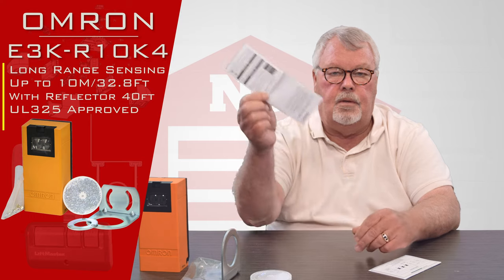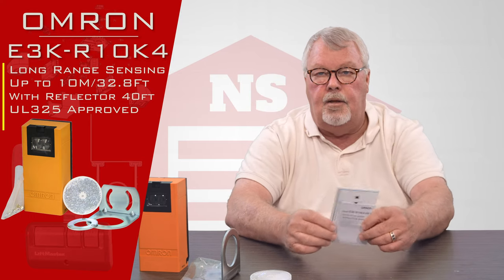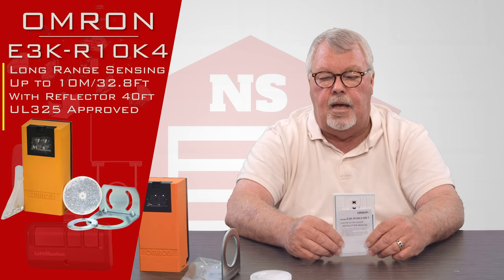Also included is an instruction manual. When you get it out of the box, read the directions and familiarize yourself with how it mounts.